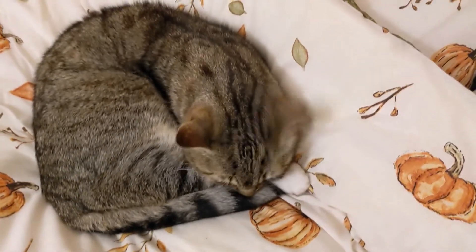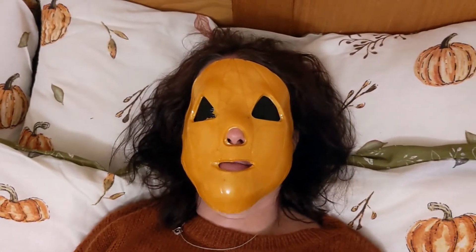My little cat Steve is thinking what in the hell am I doing, because he's been watching me very closely. He's going to have a little snooze next to me, I imagine.